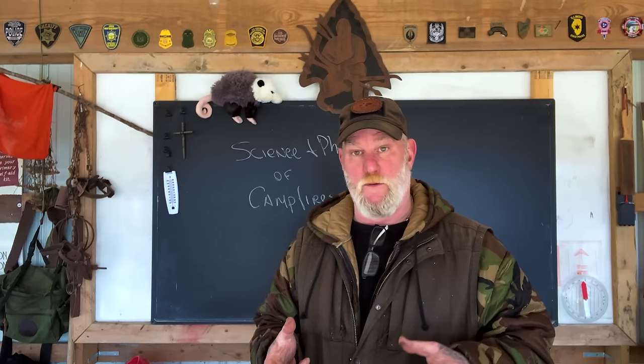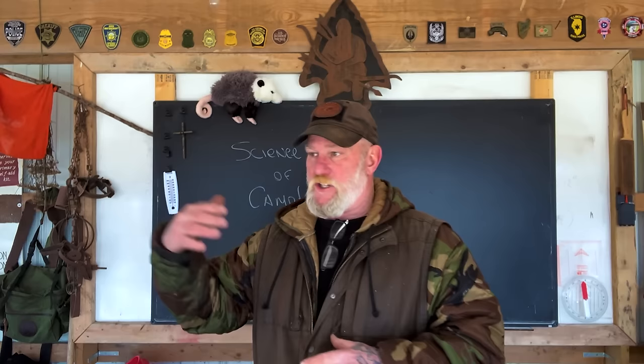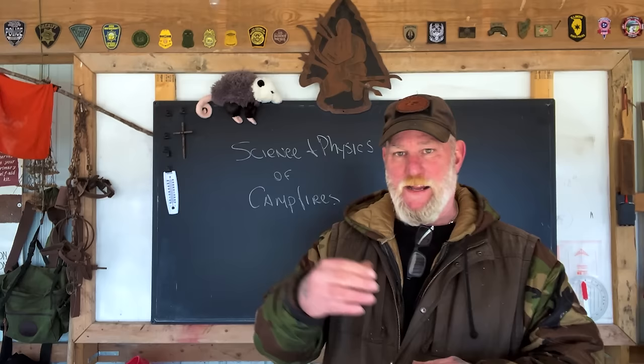Morning folks, I'm David Canterbury with Self-Reliance Outfitters and the Pathfinder School down here at the Pathfinder Outdoor Classroom. I just finished a winter skills class this very morning. Just got the students out of here, shelters broke down, things taken care of, classroom area cleaned up, and I wanted to get this video out to you today.